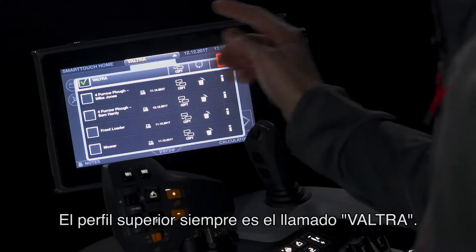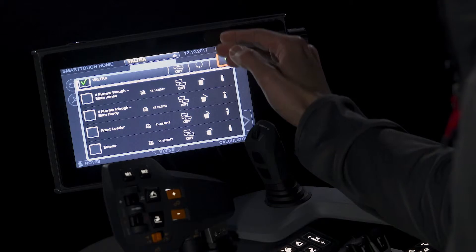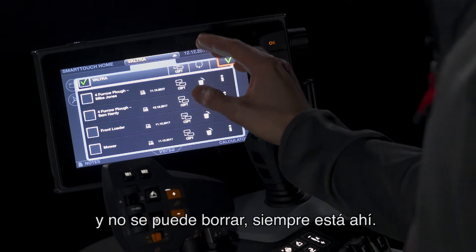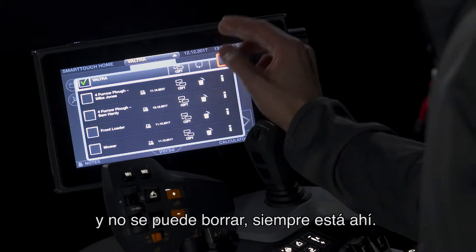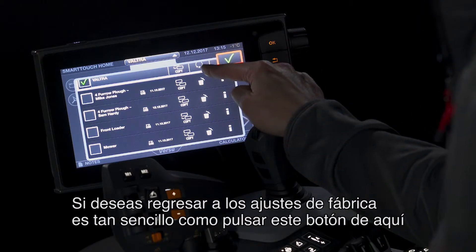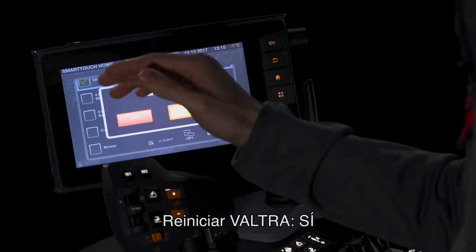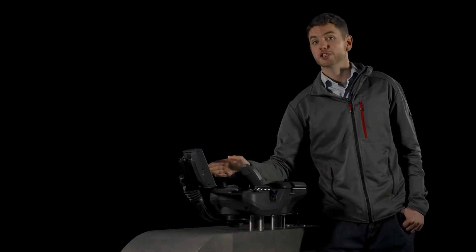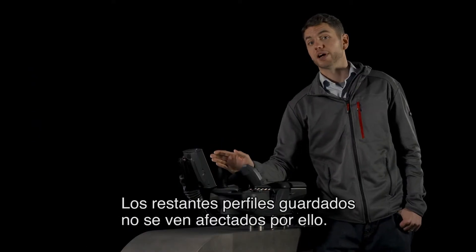The top profile is always the one called Valtra. This is the default profile. This cannot be deleted and it is always here. If you want to return to factory settings, it is as simple as pressing this button here, reset Valtra, yes. You will now return to factory defaults. Your other saved profiles are not affected by doing this.